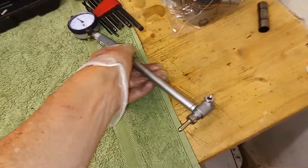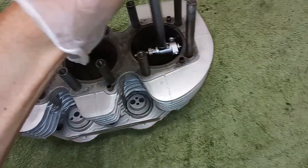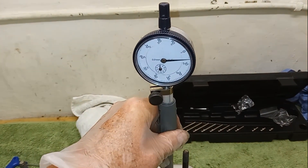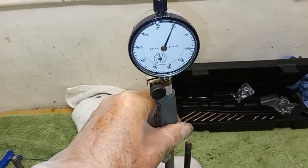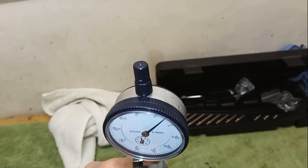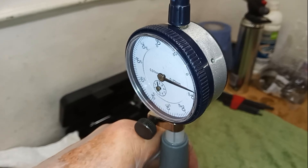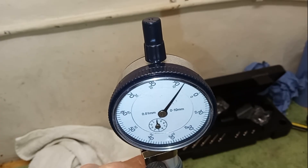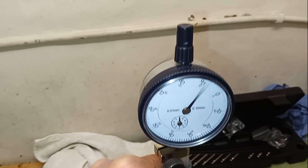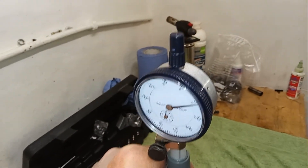I've got a bore gauge here, which I'll attempt to use one-handed and probably fail. So I'm going to say we're about zero there, as accurate as I can get it. There might be a bit of sideways wear because we seem to be on less than zero sideways, but lengthways it's pretty similar.